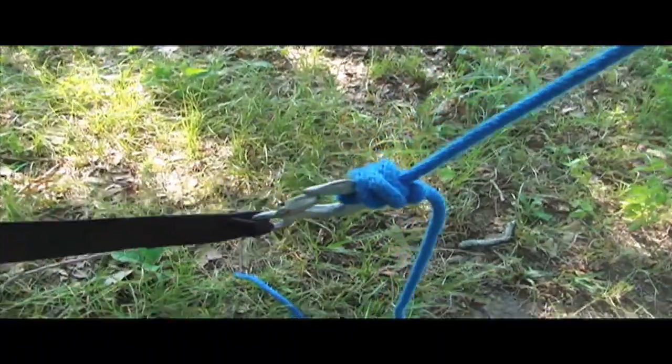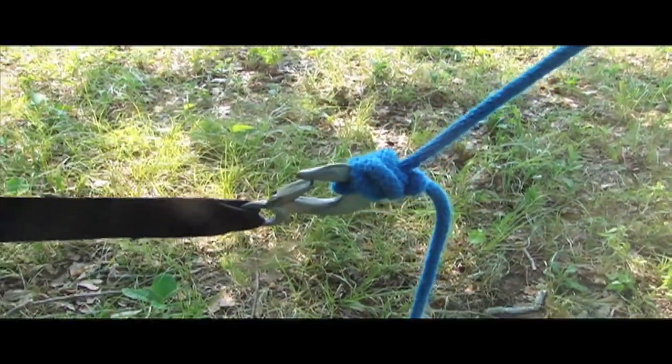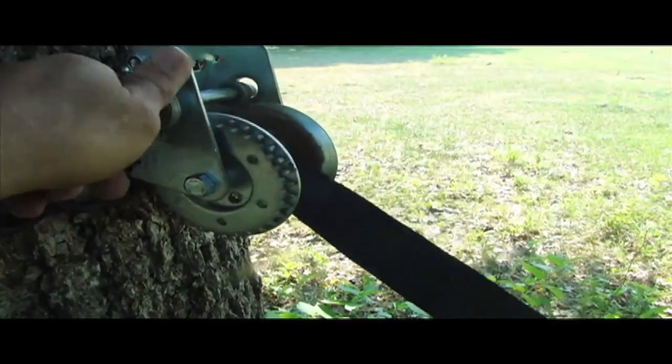Next, tie your Boy Scout knot onto the hook device. Make sure it's a good solid knot. If you're doing this individually, before you fill the corn in, go ahead and tighten this thing up as much as you can to give you some tension on your feeder.